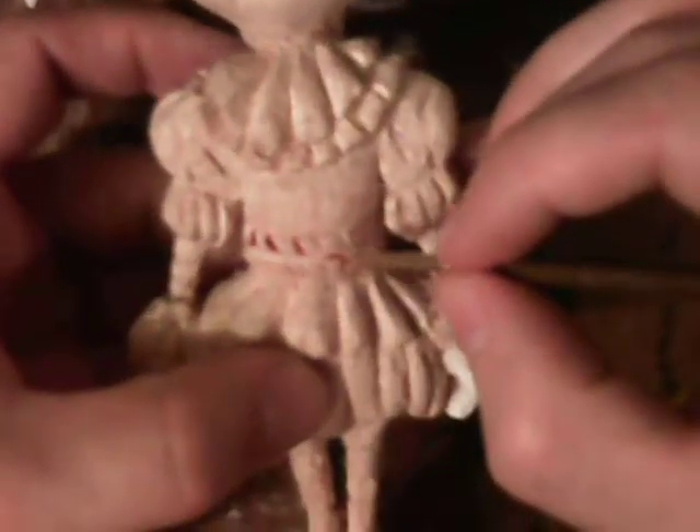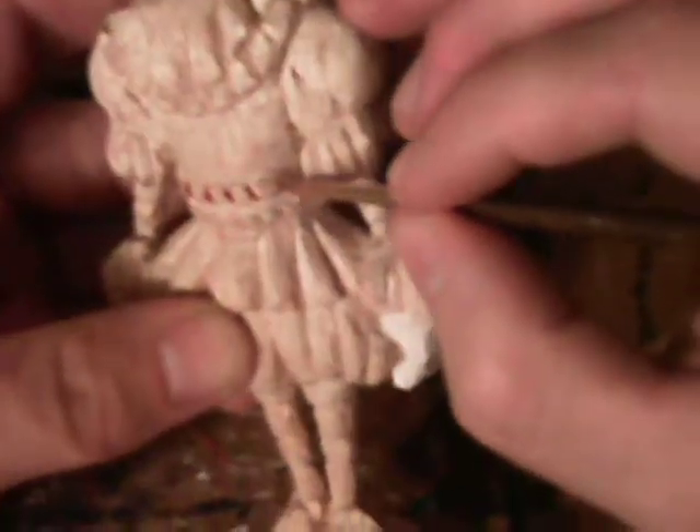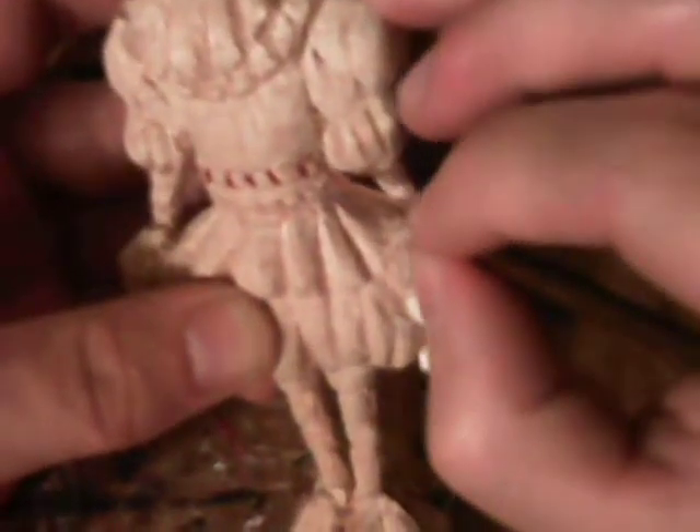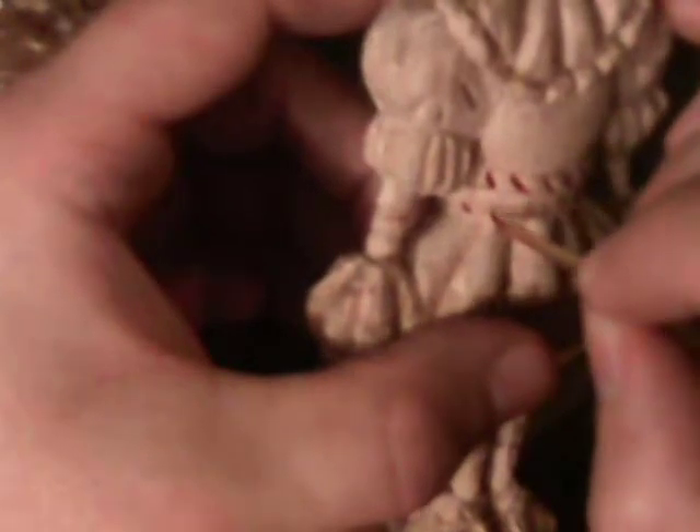We'll do the back of the belt now, and hopefully the face will be dry enough by then so we can finish putting those little red marks on the face. So glad I have a fine detail brush here. We're going to have to take extra care — let me get the gray in. If we get a little bit on it that's fine, but we don't want to wash it out completely.